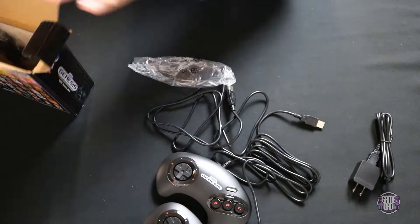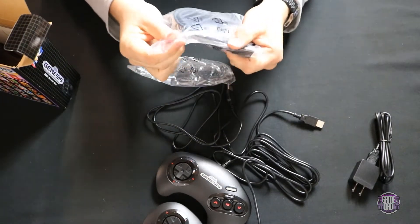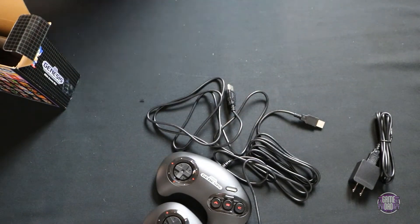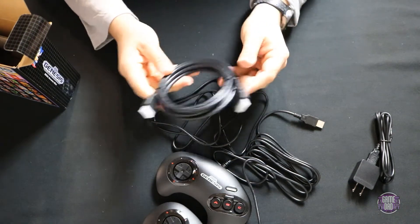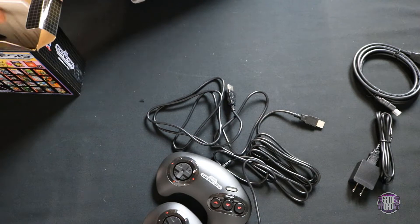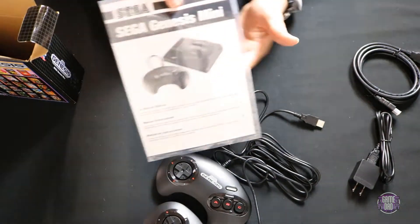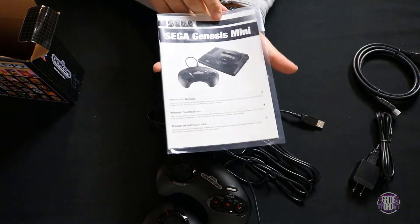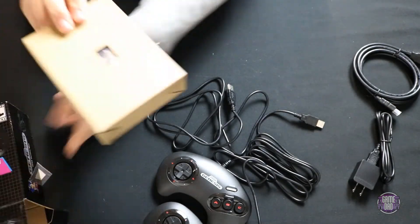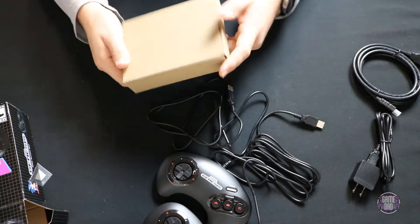It comes with an HDMI cord — looks like a six-foot HDMI, very nice. So all of a sudden you've got 12 feet of total distance between the controller and the TV. They even made the manual look like the original Genesis manual, which is a cool touch. And in this little box is the Genesis itself.